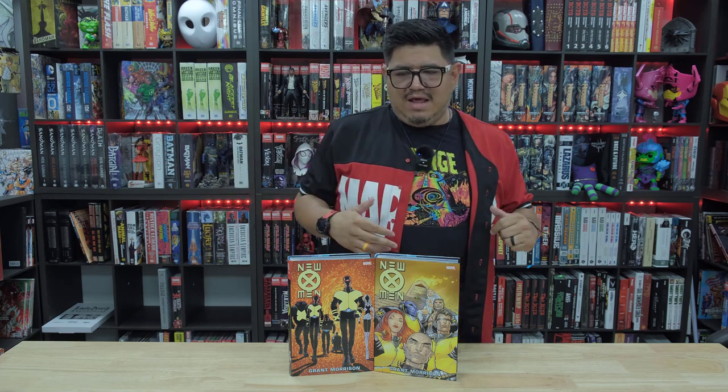Are you ready for another X-Men Omnibus? Marvel's popping these out like candy, and you know what? We're here for it. Today we're looking at the New X-Men — the run by Grant Morrison.